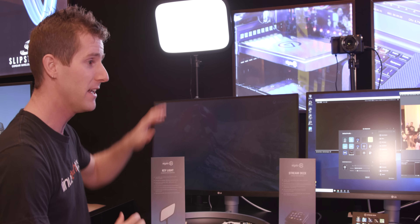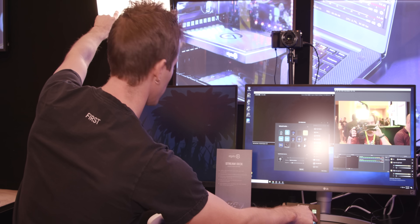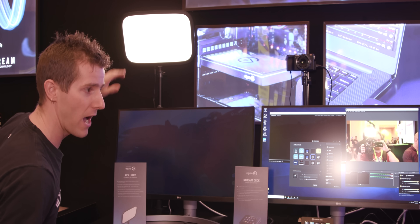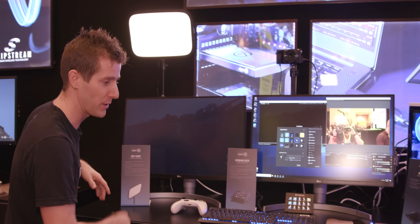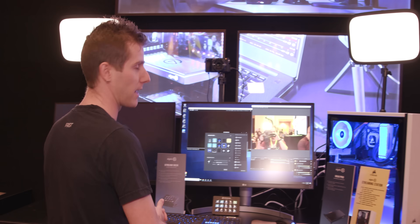Thanks to Corsair for sponsoring this video, and thanks to you guys for watching. Don't miss any of our CES content — we will see you guys at the next booth. By the way, the Elgato guys here at Corsair would be super sad if I didn't mention their Key Light. You can control color temperature and brightness with your Stream Deck — it's Wi-Fi connected. If you're a streamer, it's pretty sick. If you're not, maybe you just really like having a light on your desk — but that's cool too.